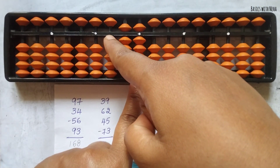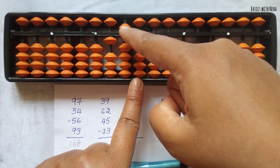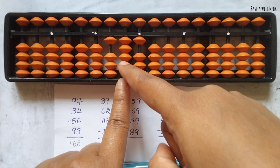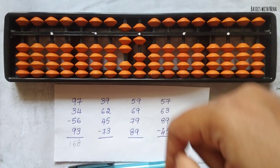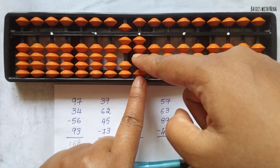I cannot do plus 10 here so I'll do plus 10 on the next rod and minus 8. Since I've jumped this rod, I'm removing everything from the jumped rod. Now add 45 — 4 can be added directly, 5 can be added directly. Now minus 73: minus 7 is minus 10 plus 3, but we cannot do plus 3 directly, so we use the combination formula: minus 10 plus 5 minus 2. And to minus 3 we use the small friend formula: minus 5 plus 2.